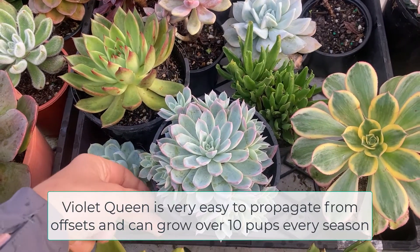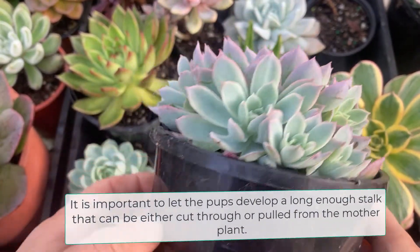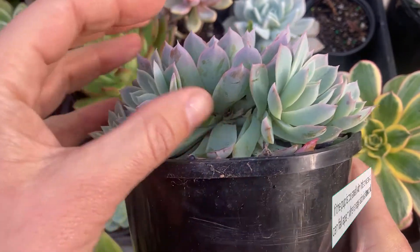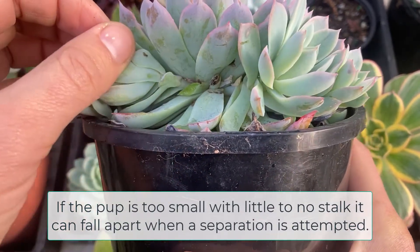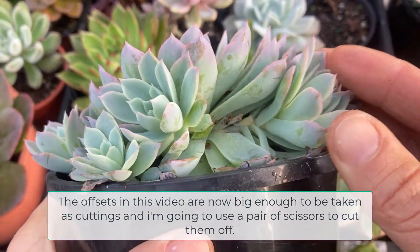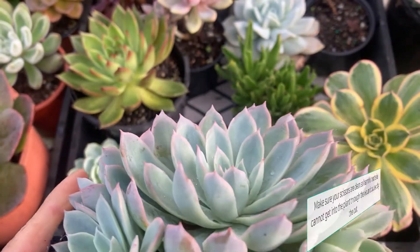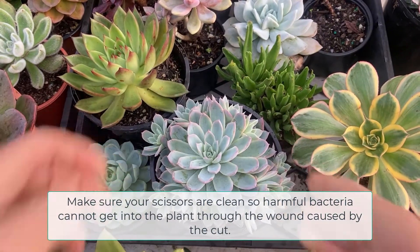Violet Queen is very easy to propagate from offsets and can grow over 10 pups every season. It is important to let the pups develop a long enough stalk that can be either cut through or pulled from the mother plant. If the pup is too small with little to no stalk, it can fall apart when separation is attempted. The offsets in this video are now big enough to be taken as cuttings and I'm going to use a pair of scissors to cut them off. Make sure your scissors are clean so harmful bacteria cannot get into the plant through the wound caused by the cut.